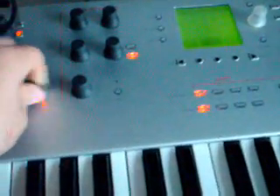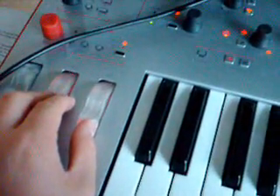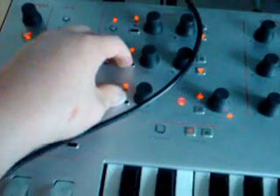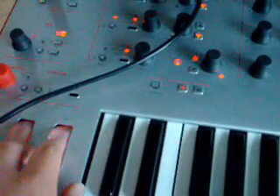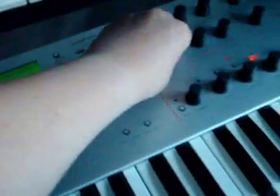We can also switch FM type from linear to exponential. And of course, change the waveform — that's a sine. Now, if I set them all up to triangle, so — close it out down, then you've got a pretty nice sound.